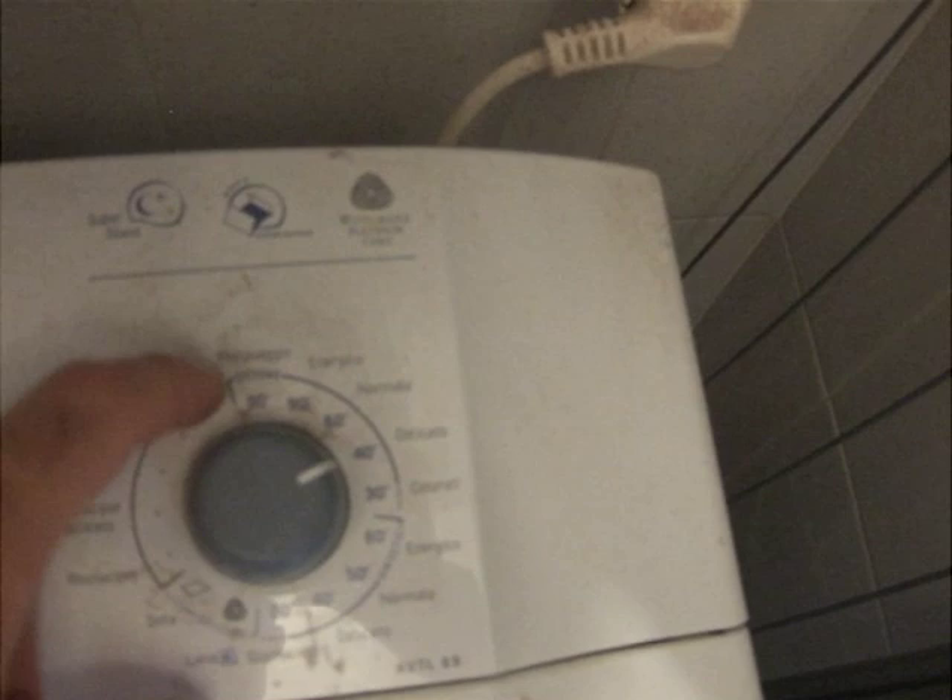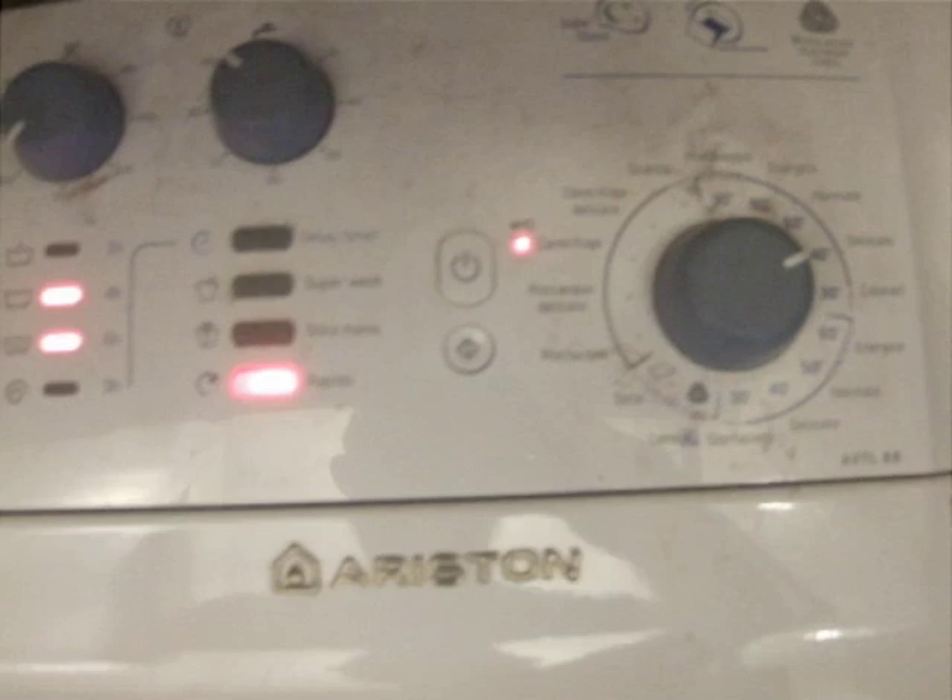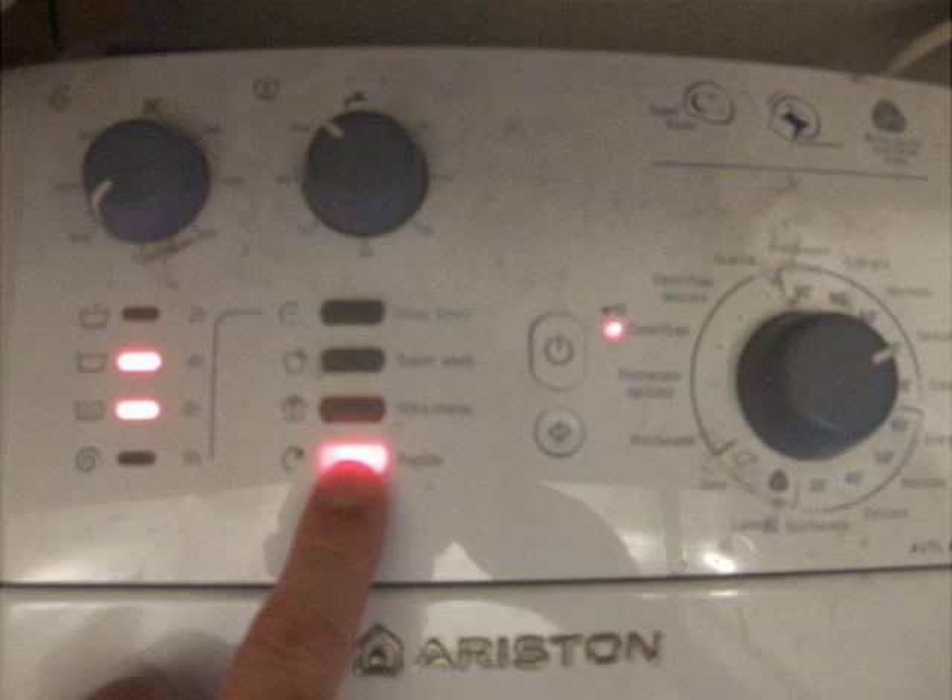For color, we generally put it on 30 degrees. For whites and similar items, we put it up on the energy saving 90 degrees.